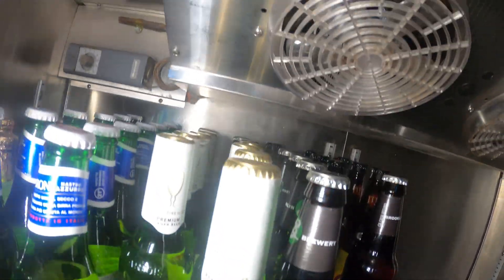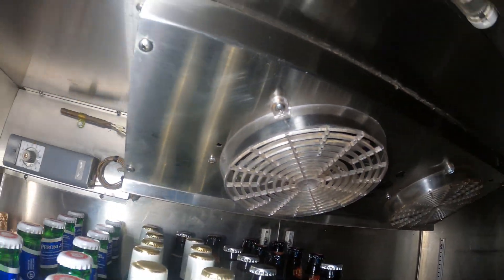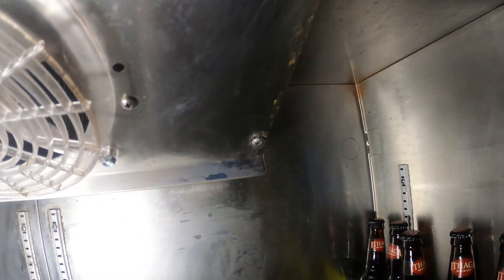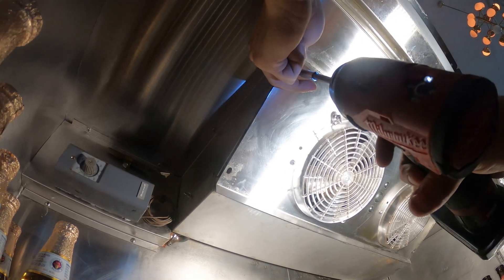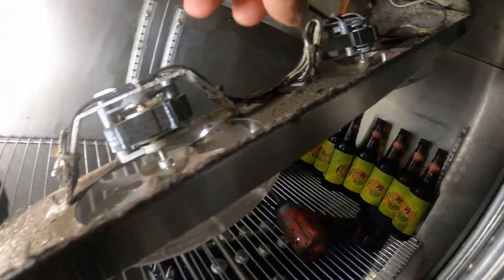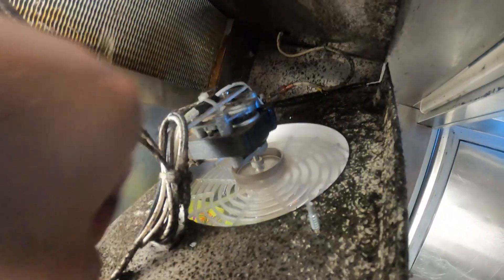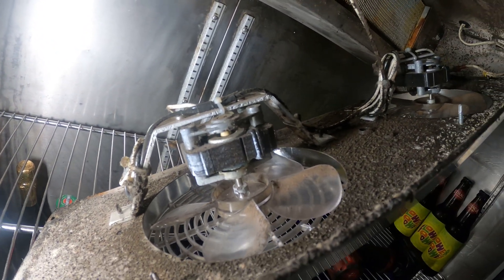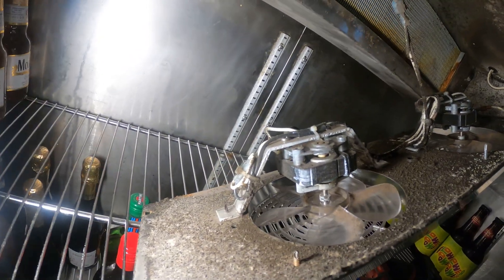Let's go ahead and clear some of this out and drop the air handler cover. We have one, two, three, and four screws and this whole thing should come down. This one screw doesn't want to come out — it's jammed in there, so we'll work around it. Quick fan blade test — look how free that one spins, and look at this one. This one's definitely getting jammed, so let's go ahead and replace it so they don't have any issues in the future.